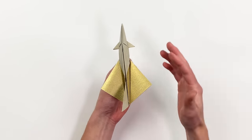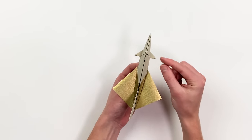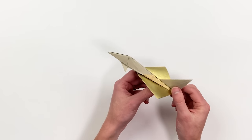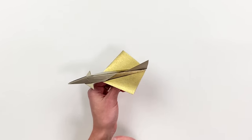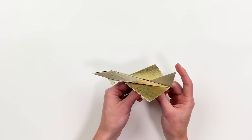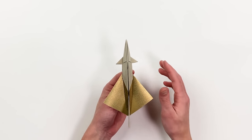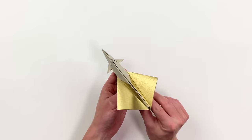Anaconda is just an amazing looking paper airplane with these very cool canards, these diamond shaped wings, and this dramatic tail fin. This plane looks amazing, and it actually performs quite well too with a range of up to 70 feet. This is just an awesome paper airplane.